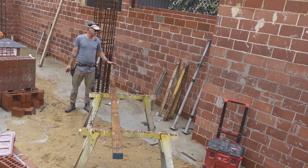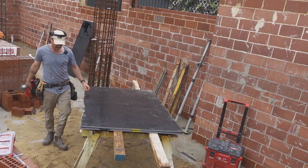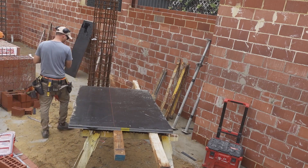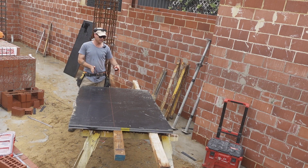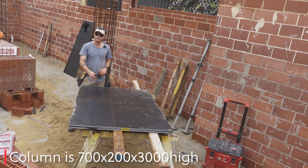This column is 700 by 200 by 3 metres. So we're going to cut the 700 side at 700 and the smaller sides we're going to cut at 236. The ply is 18mm, so that's why the 236 — so it overlaps.